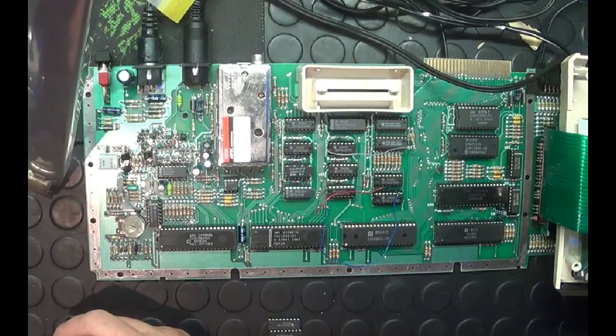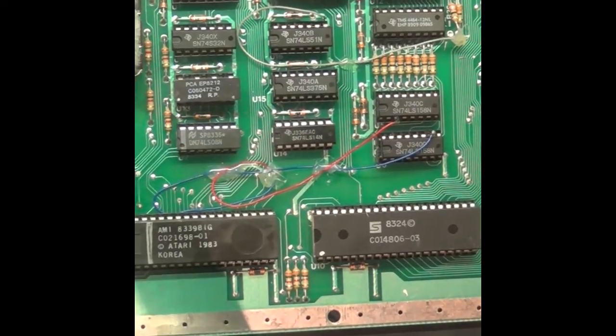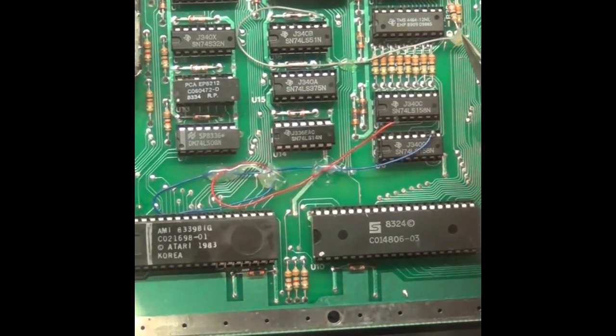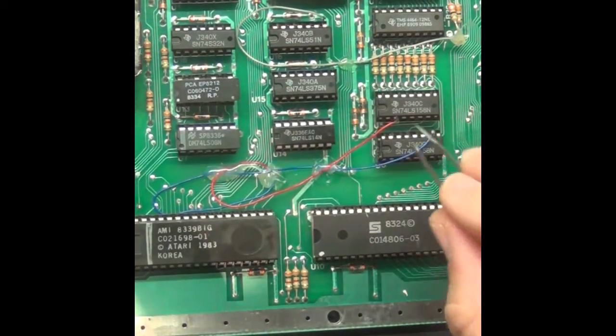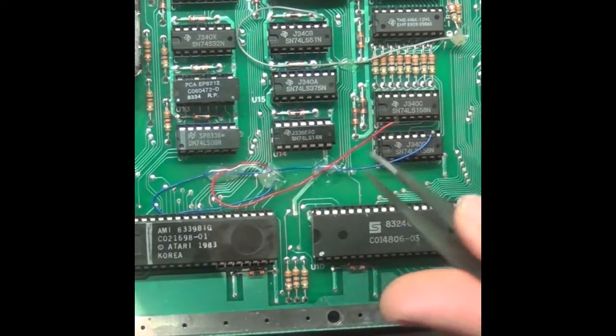I've tidied it up slightly — my workmanship isn't that great but it works for me. I took the glue gun and applied a little bit of glue on the end of that resistor to prevent anything from touching it, tucked this little wire away by gluing it down, and glued down the two wires to the motherboard just to keep them out of the way.